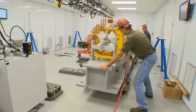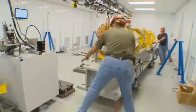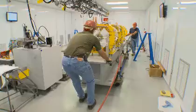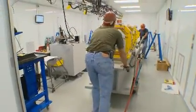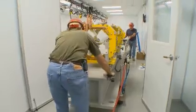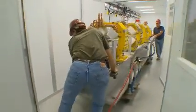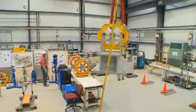We're going to put it on to a truck, run it around the site, and come back.